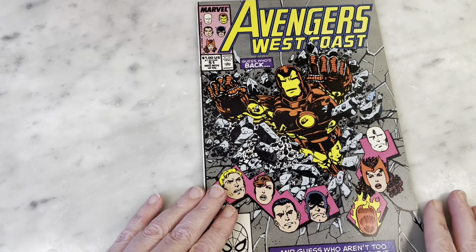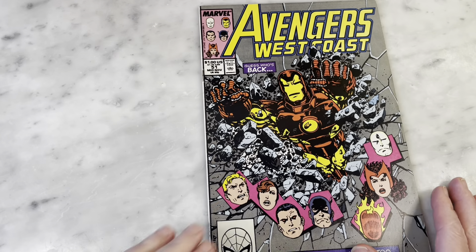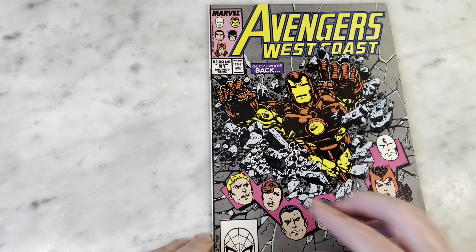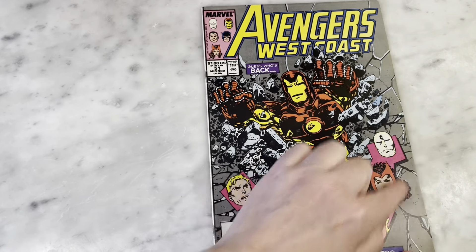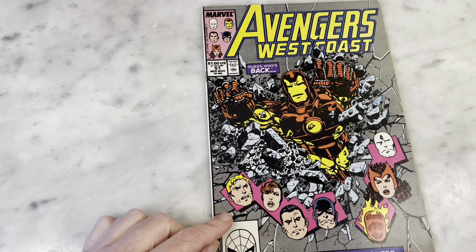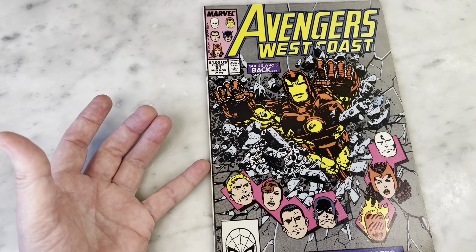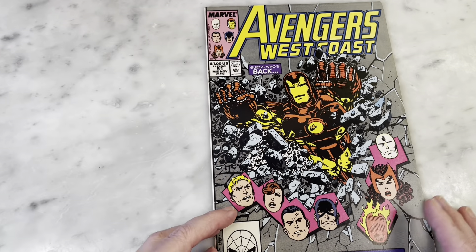We only got a couple more for this episode — if you're still here, thank you for watching, I appreciate it. Issue 51 is another fun cover — a quintessential John Byrne cover with headshots added while action is going on, everything pink and yellow to pop on the newsstand. We're back to a big headshot and it is actually really cool — I love what they've done there.